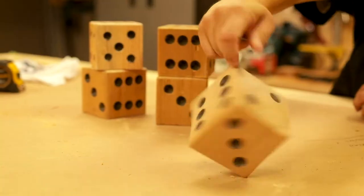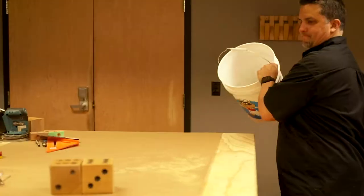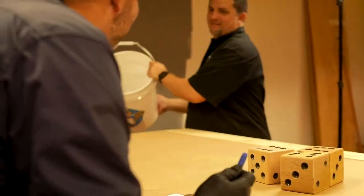Hey, Tony and Cory here, your PAR Weekend Warriors. We're back in the workshop and we're making another yard game. Welcome to the Weekend Warriors Home Improvement Show, built by PAR Lumber. Your Weekend Warriors, Tony and Cory.